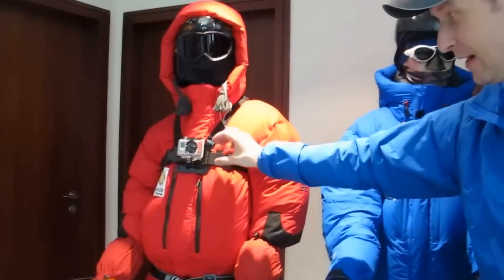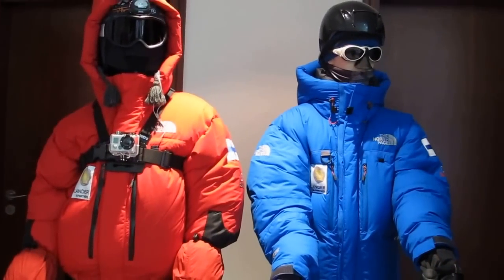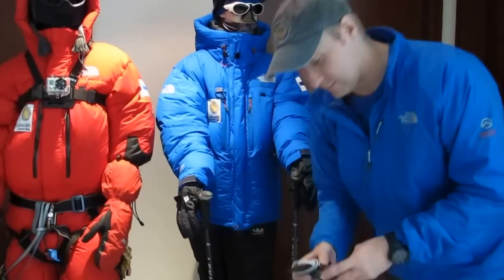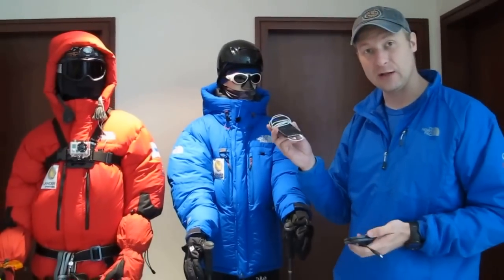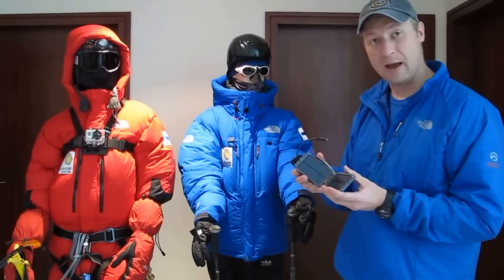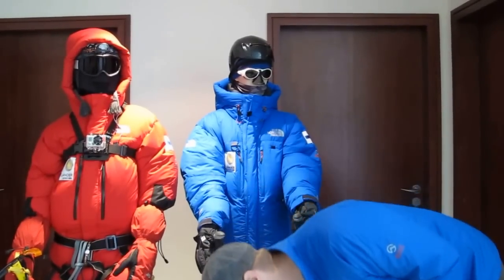Another interesting item I'll be testing on Everest is this camera, which I'll either attach to myself or to my Sherpa, and hope to capture some interesting footage, especially on the summit day. On the mountain we often have a lot of free time as well, so it's critical to carry an iPod with some music, audio books, and movies to keep you entertained. I also carry a little solar panel to make sure the iPod stays powered up at all times, even higher up on the mountain.